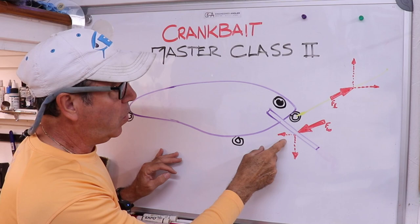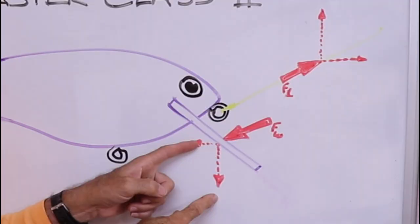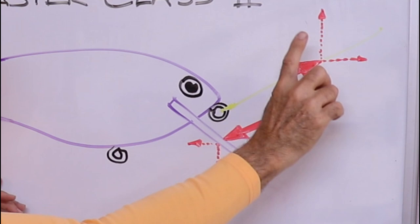Basically, as long as the vertical component of the force on the lure is larger than the vertical component of the force from you pulling on the line, the lure will continue to dive.